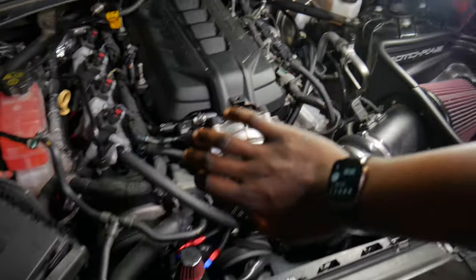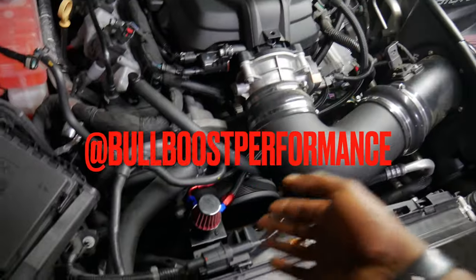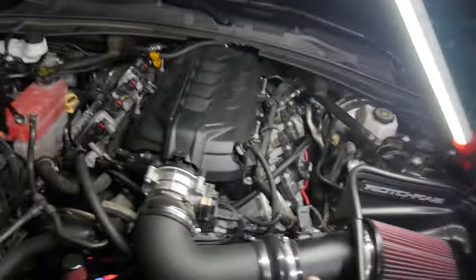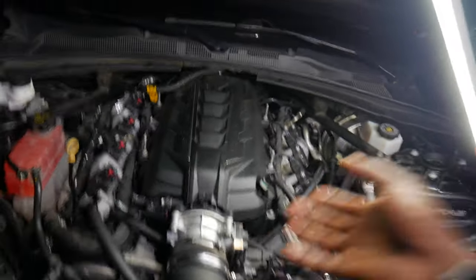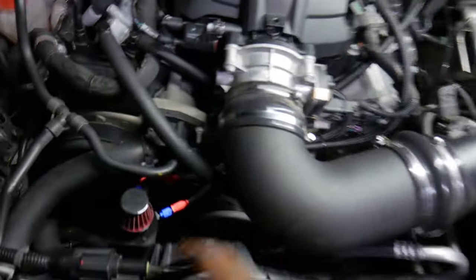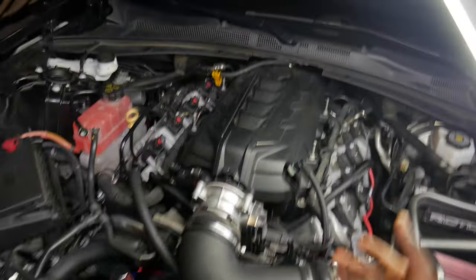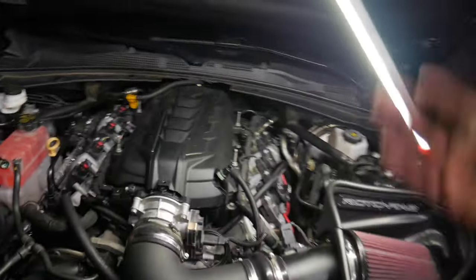Alright y'all, so a couple of hours have passed — maybe like an hour or two. Let me just say, this is exactly why you don't put two perfectionists together, because at the end of the day this is what happens. We were supposed to be installing the Bull Boost Performance Oil Catch Can, and we ended up cleaning up a lot of the wires that you guys would have seen at the beginning of the video, just making the engine bay look ten times cleaner. Bull Boost provided the Oil Catch Can Kit with the AEN fittings and braided lines. My boy Manny is the one who added the Manny sauce, and I'mma let Manny explain to y'all what he did.